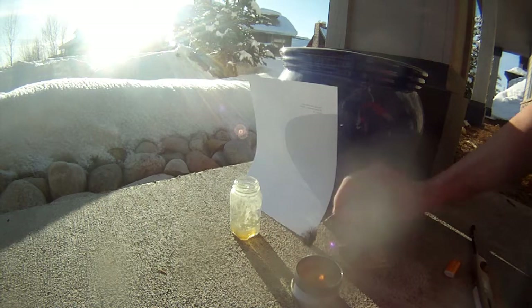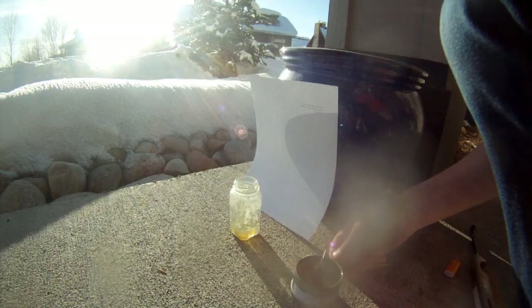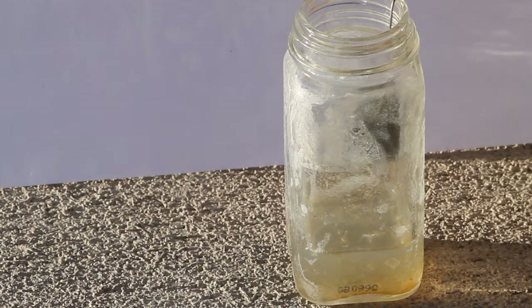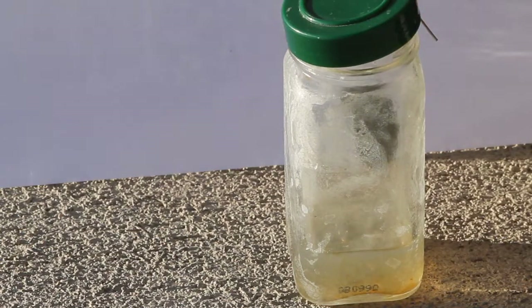I stuck it into the jar and let it hang there, but as you can see, it didn't heat up enough for this first one. So I reheated it again and stuck it back in there. This time it was able to take off, but it never really fully evolved, and I just got some iron oxide from when it was burning in the air.